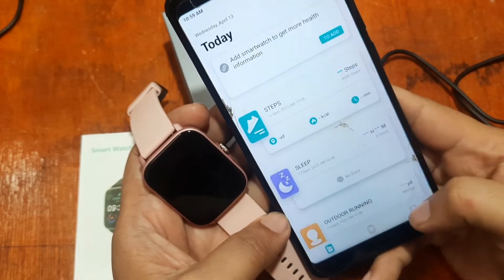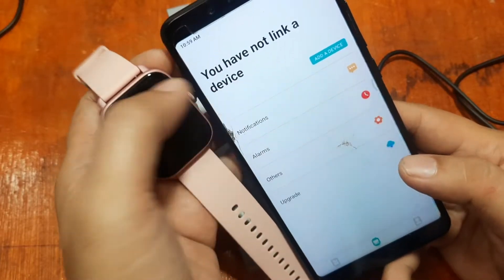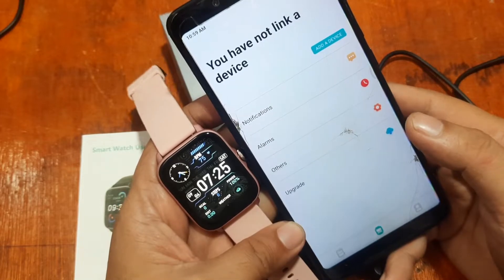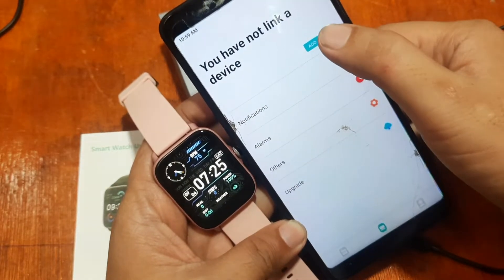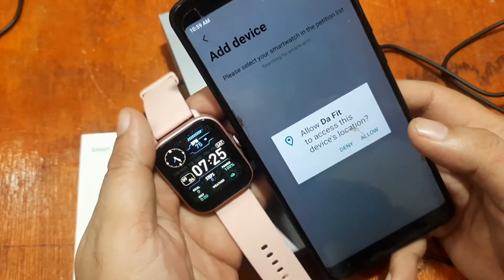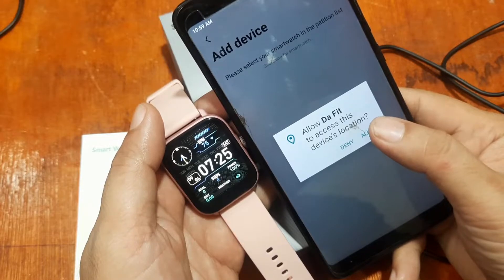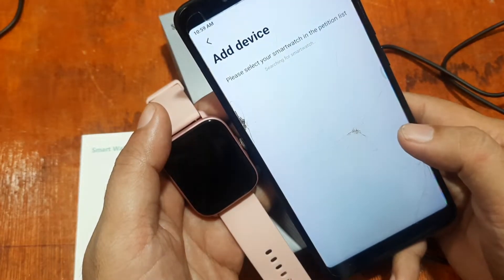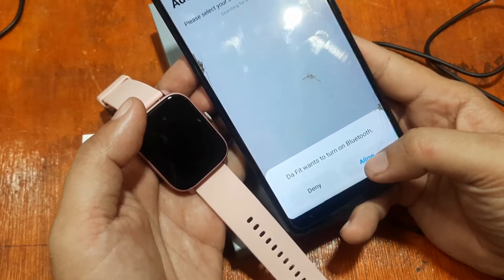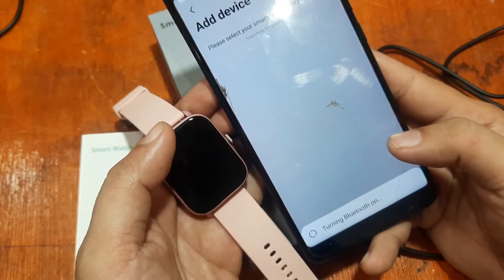Here is the UI of the DaFit support app. It shows you have not linked a device, so we will link the Y22 smartwatch to our DaFit support app. Tap 'Add Device.' It is asking for permission to access this device's location — allow it. Then DaFit wants to turn on Bluetooth — allow that as well.